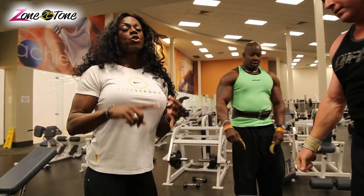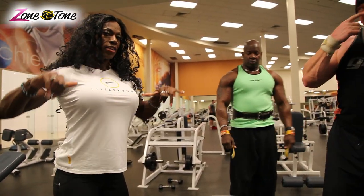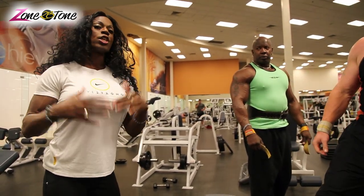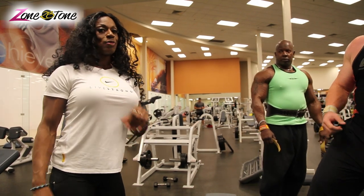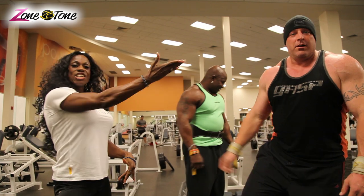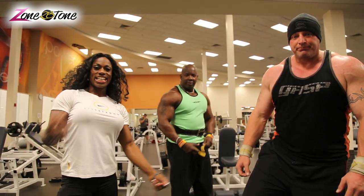That was the champagne press. So you saw the incline Smith Machine, the incline dumbbell flies, the flat bench, and then we ended with the champagne press. The next workout we'll show you within another couple of weeks — you'll see another chest workout. Zone in to Zone to Be Tone. Steve Webster, Ron Benson, Tracy Hester — Zone to Be Tone.